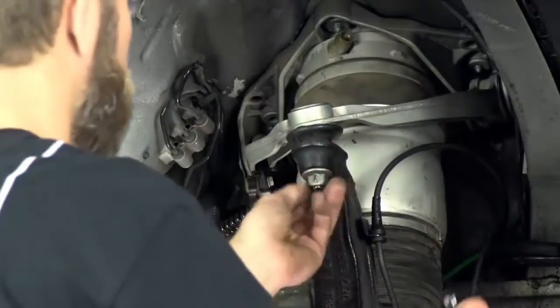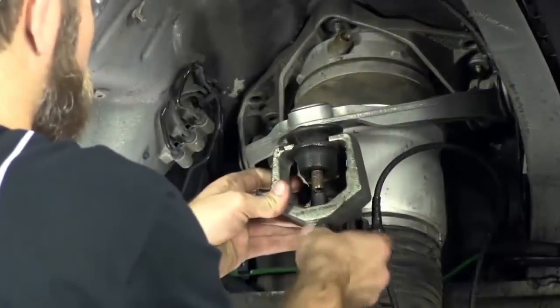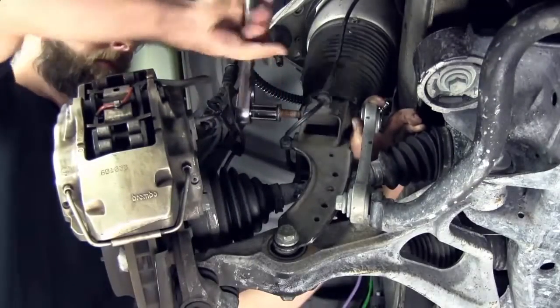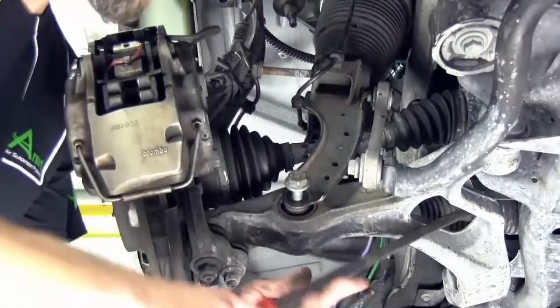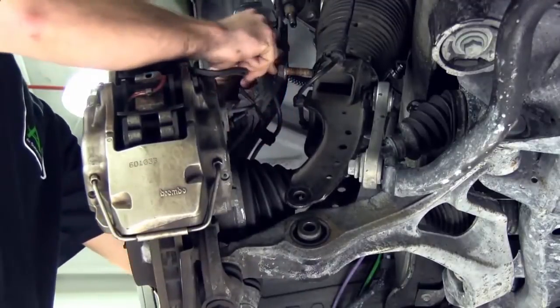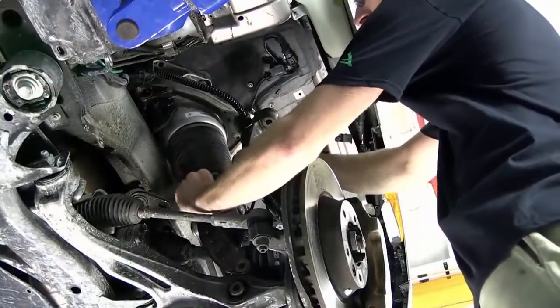Remove the ball joint nut from the spindle assembly and separate. Remove the sway bar end link to the shock mounting bolt. Remove the lower shock mounting nut and bolt. Remove the ABS sensor.